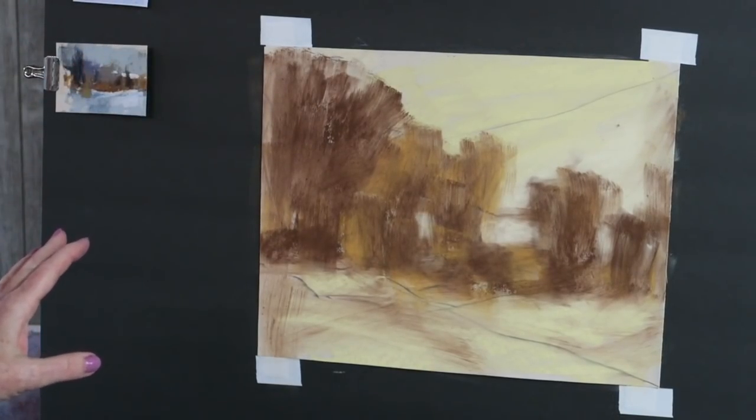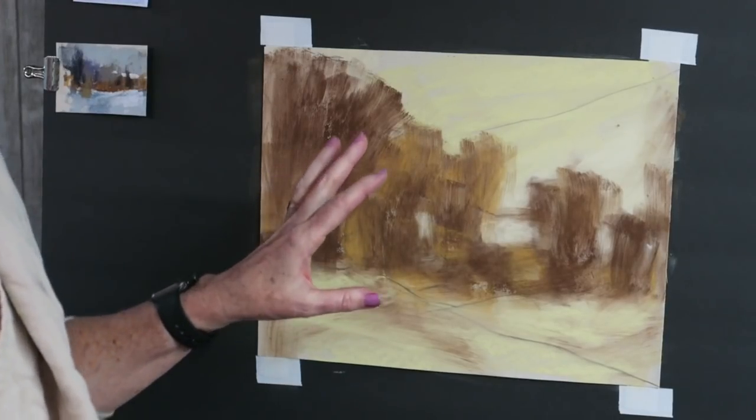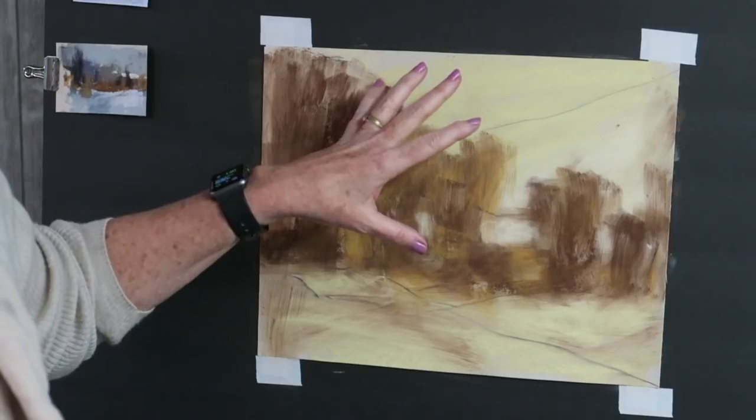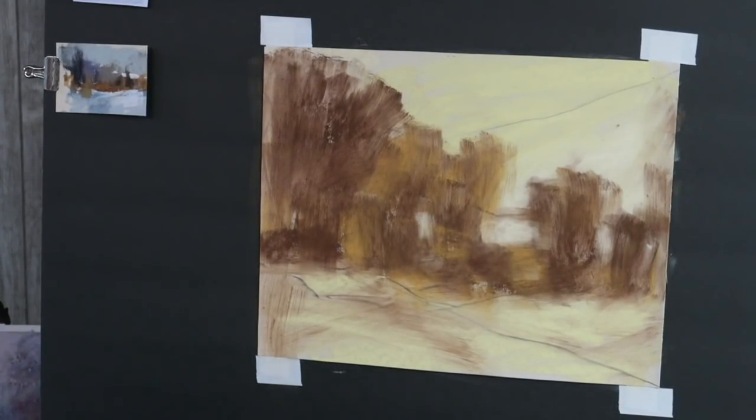For those of you who like to do wet underpaintings, it would be very easy to do it with a brush and water, alcohol, or turpenoid — but to keep things simple I just use what I call a dry wash.